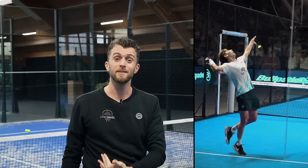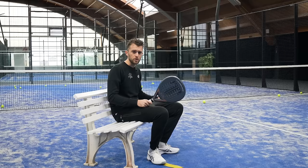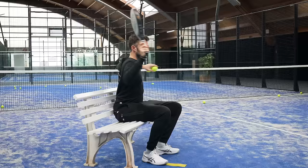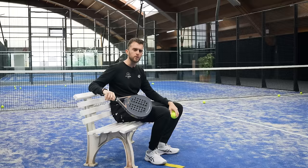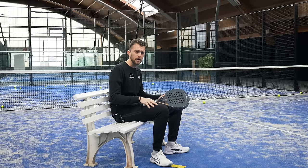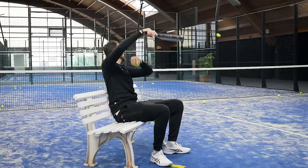One exercise you can do is the bench exercise. This will help you get used to upper body rotation. A lot of players coming from tennis or badminton don't have this overhead motion where you get your right shoulder backwards for the kick smash. If you focus on getting the right muscles engaged, it will help you get a better kick. Have the bench focused on the corner of your right side, have a partner toss the ball, and try to kick to the fence.